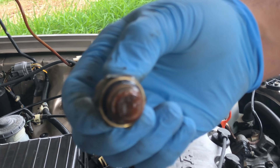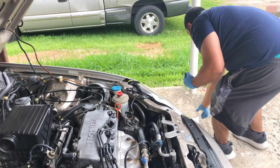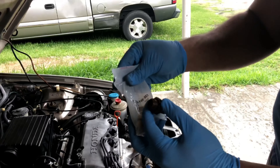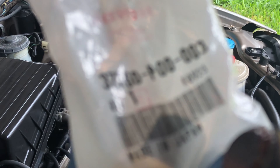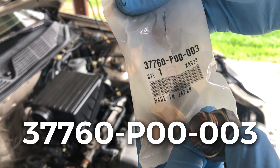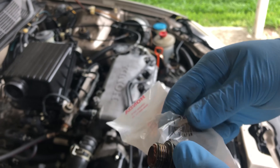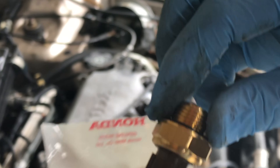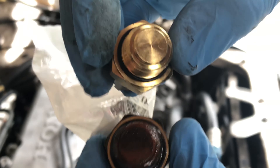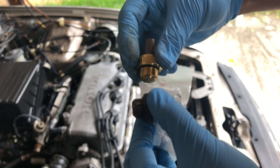It's so old. This is the old one. Let me get the new one — the part number is in the description, but it's 37760-P00-003. I picked this up at the Honda dealer. Here they are — the old one and the new one.